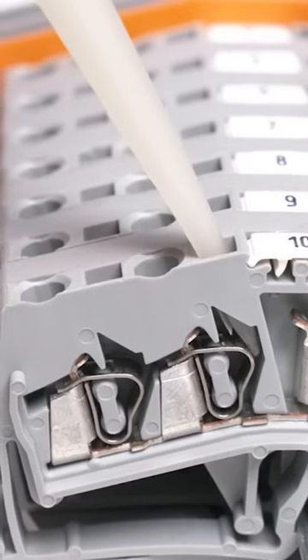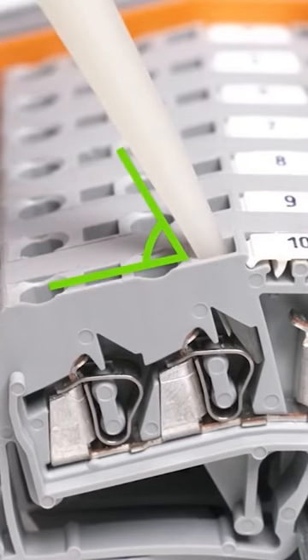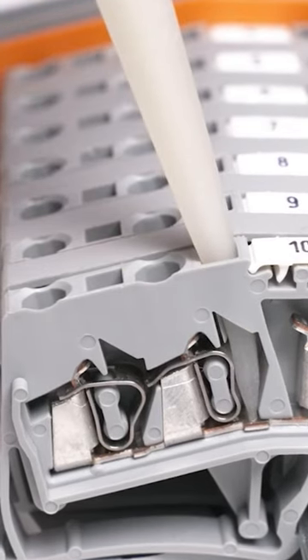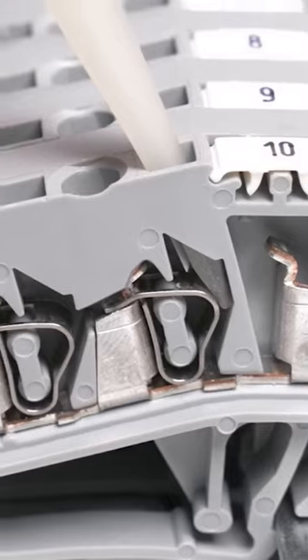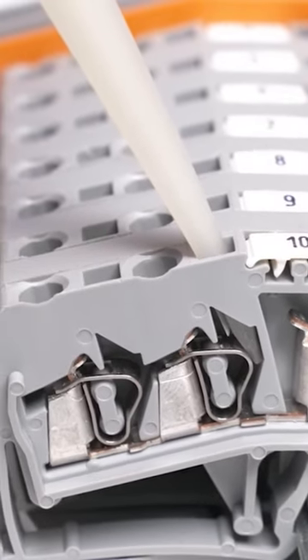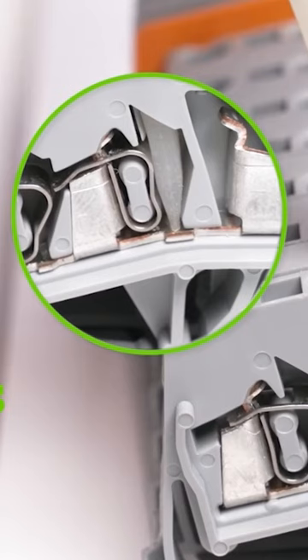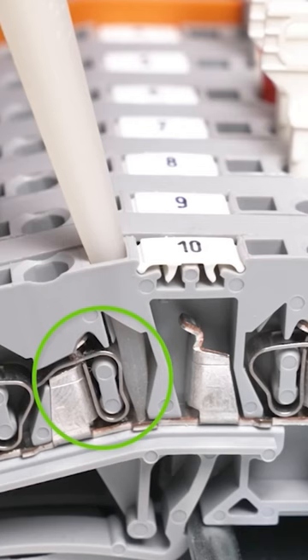Insert the operating tool at a slight angle into the square operating slot and push down until you can go no further. Don't worry, you cannot damage the spring as positive stops are built into the design of both the spring and terminal housing.